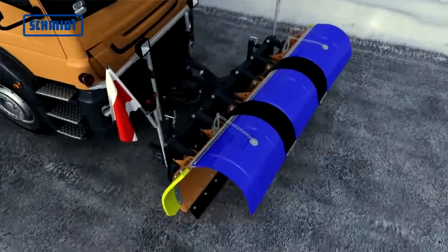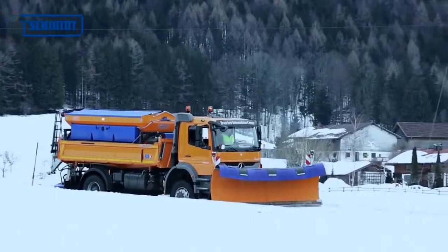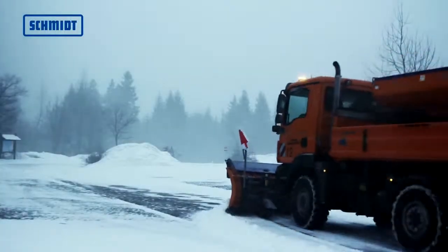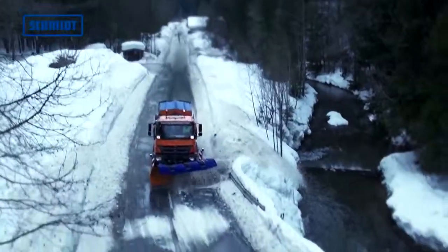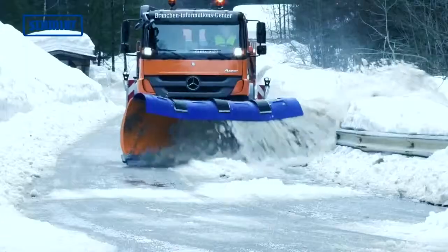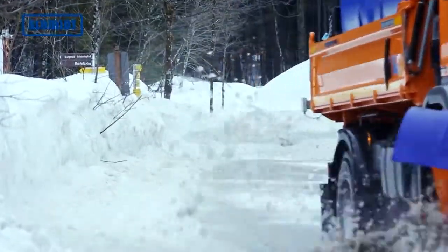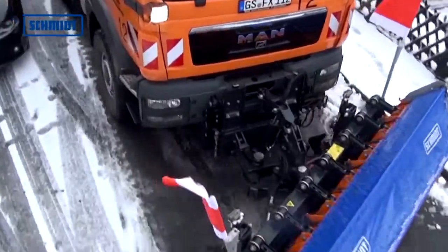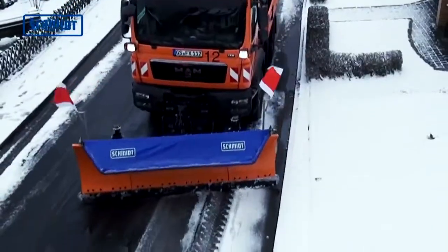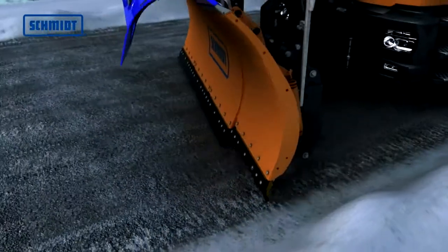Multi-blade plows, like the Siron and Teron series, are designed for the demanding removal of large amounts of snow at medium altitudes and in alpine regions. Equipped with a patented override system, they are very robustly built. Even compacted or frozen snow does not pose any problems. Each blade section has four fixed steering arms for optimal control. In conjunction with the shock absorber mount, the blade sections can avoid obstacles.